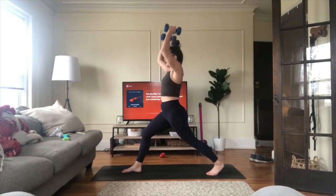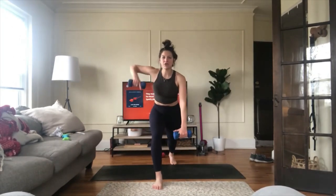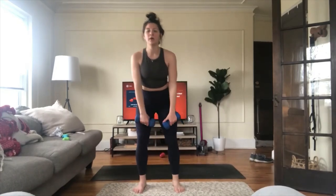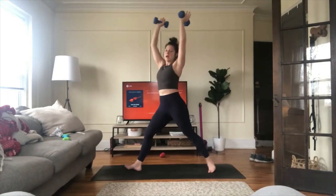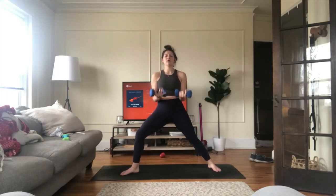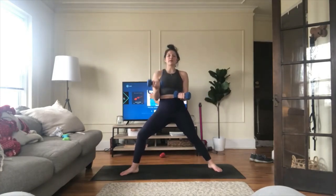Exhale bring your weights down — wide rows. Lift up, go down — bring your elbows out to 90 degrees. Option one arm at a time. Exhale, lift. Option to bring both feet together, or put your back knee on the floor. Four, three, crescent lunge, two, one. Inhale crescent lunge, exhale warrior two — open to the side. Both weights in front of you, palms up — rotator cuff, cafeteria tray. Rotate, come center, cafeteria tray — keep your elbows to your side, push your weights straight out.